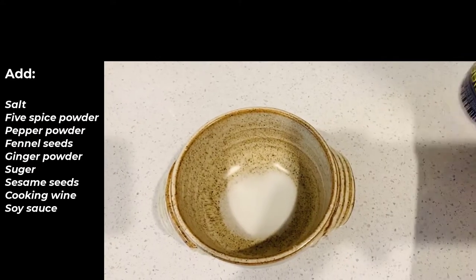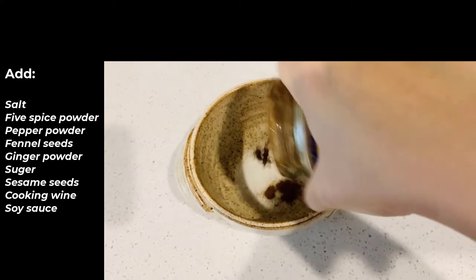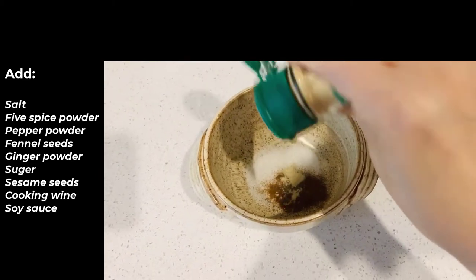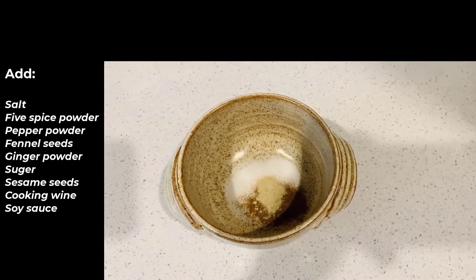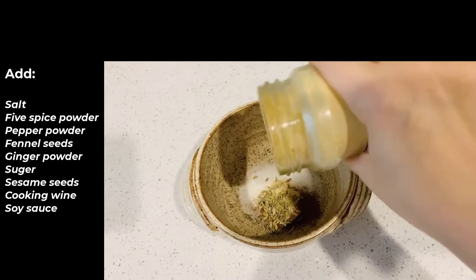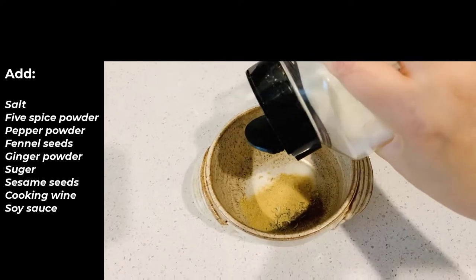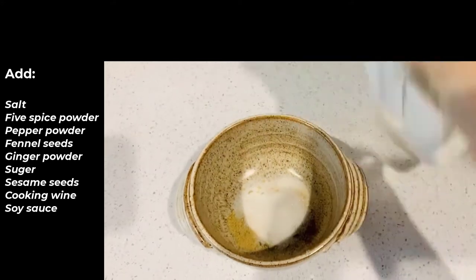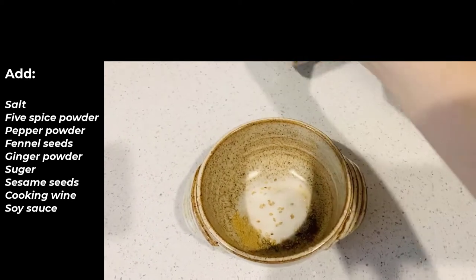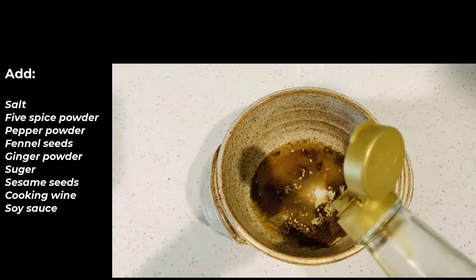Let's prepare the seasoning. Add salt, 5-spice powder, pepper powder, fennel seeds, ginger powder, sugar, sesame seeds, cooking wine, and soy sauce.